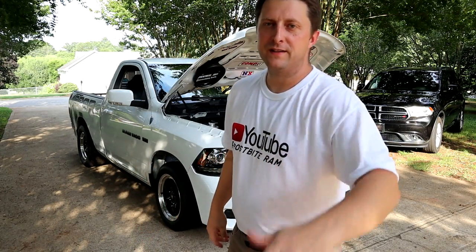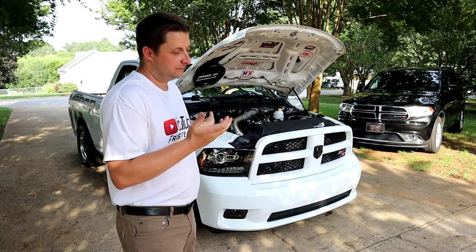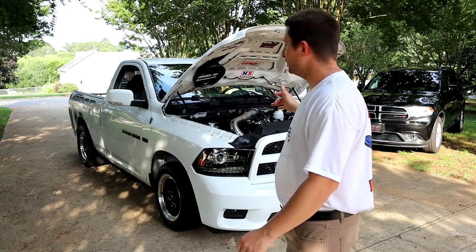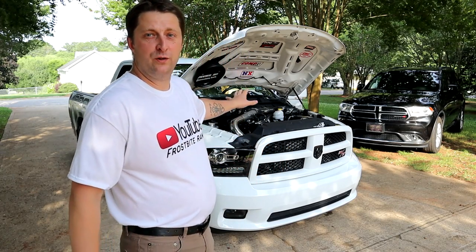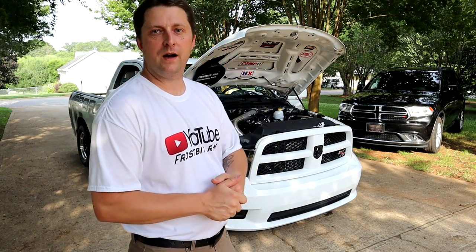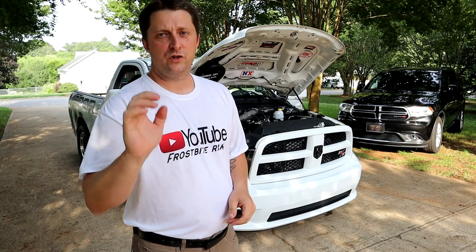What's up Mopar fam, hope everybody's having an awesome day. As you guys just heard, Frostbite's got a two-step now! We broke down and spent some money — we put a two-step on Frostbite. Gotta have it with the trans brake, gotta have it with this new manual valve body deal from Cope Racing, and it's just going to make our life much easier.